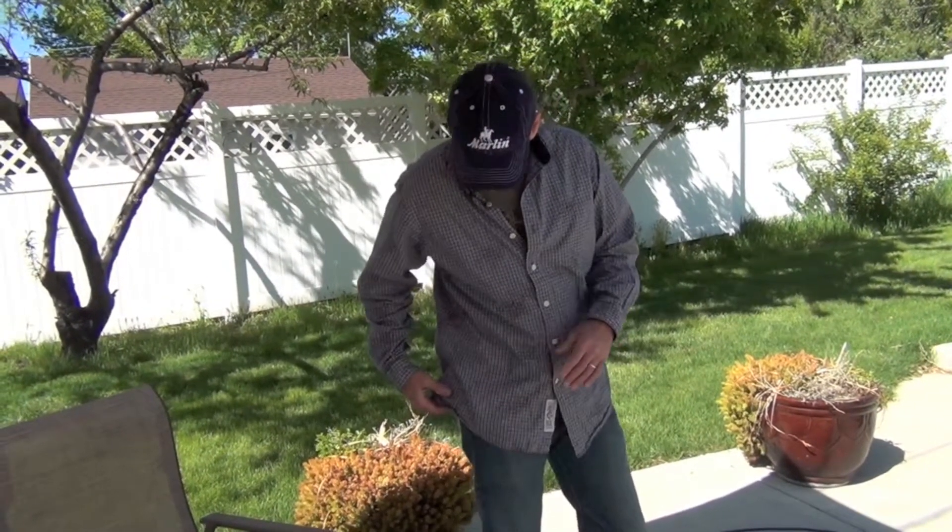I was telling you in my review of the Solo Carry that the holsters were kind of few and far between. That's starting to change. A lot of these guys are getting on board and they're building holsters now, so I wanted to show you this one.